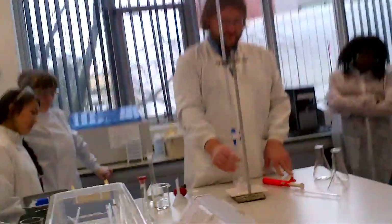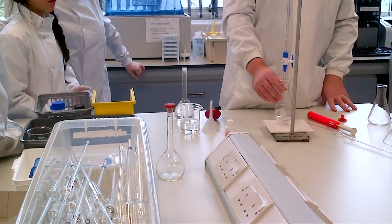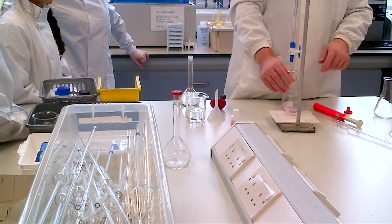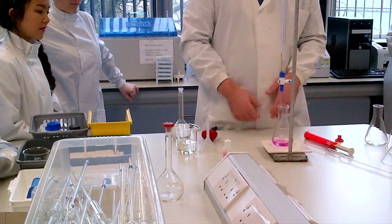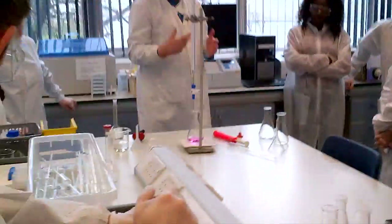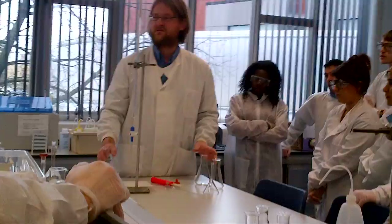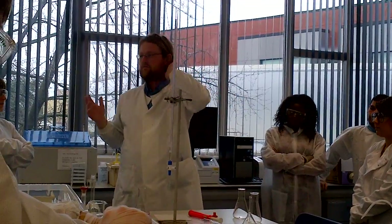Put a white tile under the flask because you need to see a colour change. The colour change is the first permanent appearance of the pink colour. As I'm doing this, I can see a little pink colour appearing in the flask. I'm swirling away — I can see the pink and it's permanent. So from 0.5, I finish at 13.7 — I've added 30.2 millilitres to create the colour change.